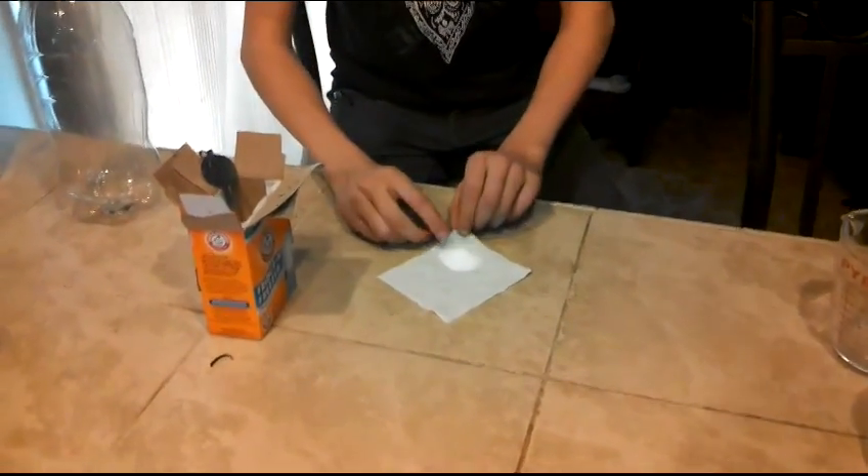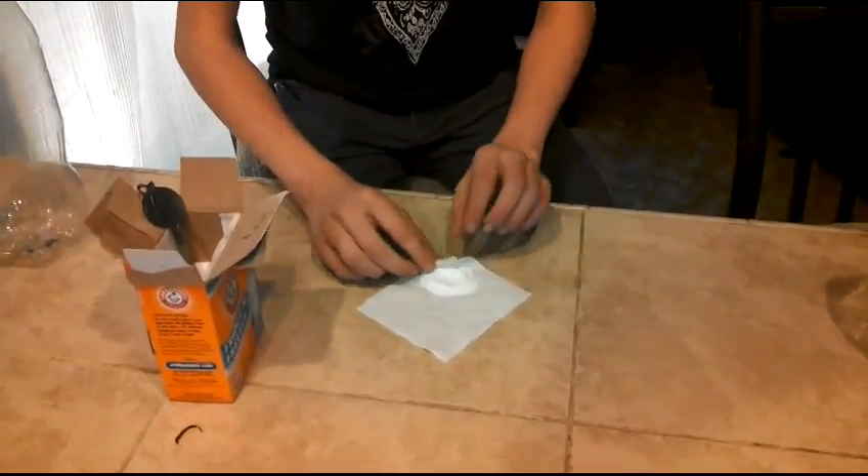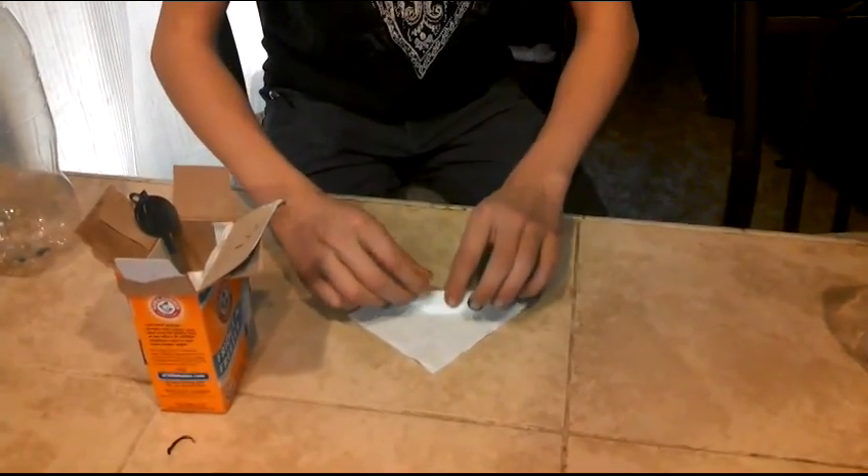You roll it up, or flatten it down and then roll it up, so that you've got your little ammunition ready to go.